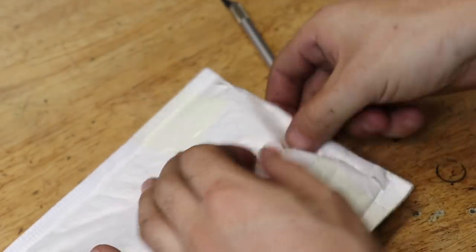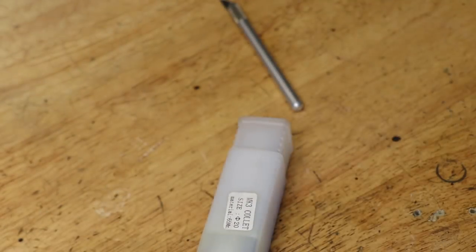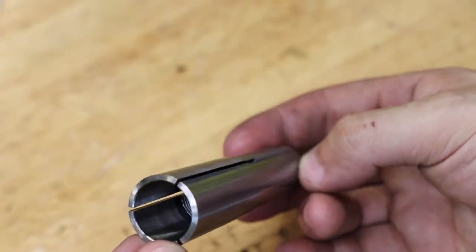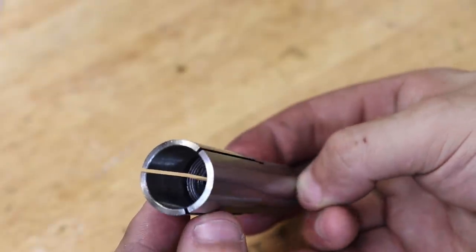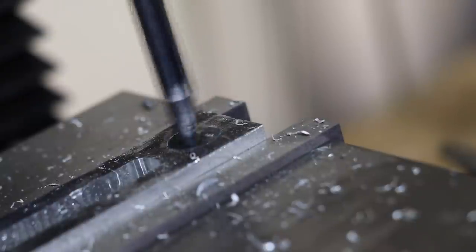Because the tool holders are 20mm in diameter I also had to buy a new Morse taper collet — the old one was too small. That wouldn't be an issue except for the fact that all of my existing tooling was made to fit the old collet. So if this system works, I'll probably have to end up remaking all of my other tooling.